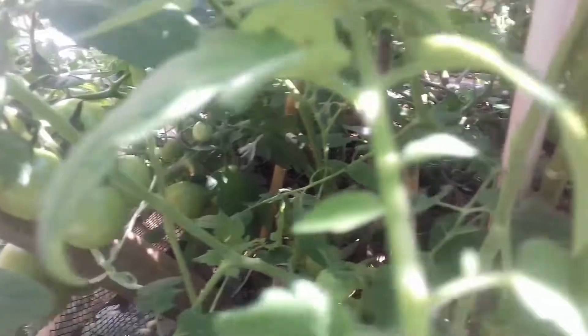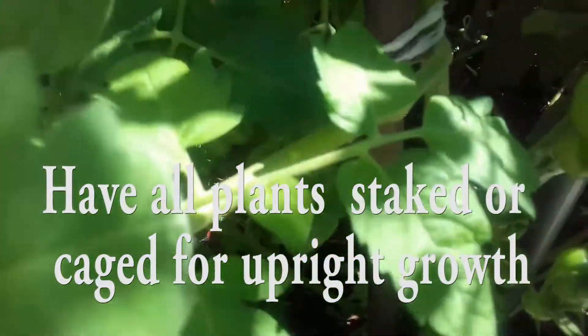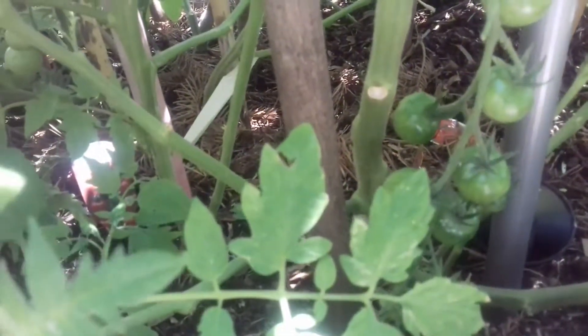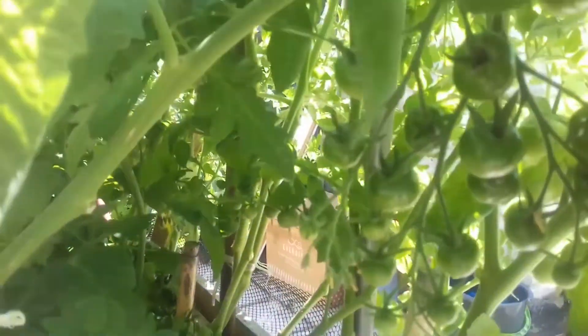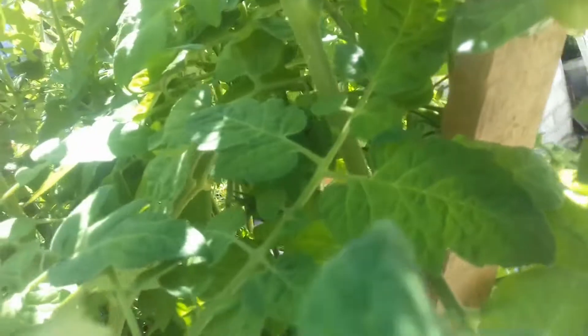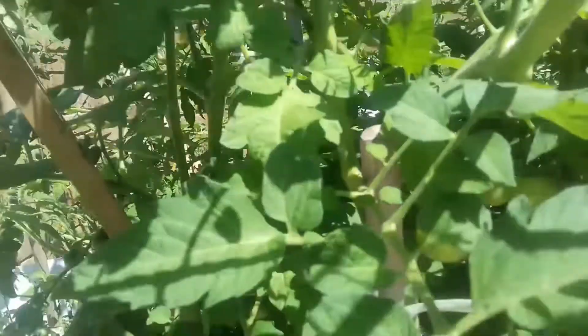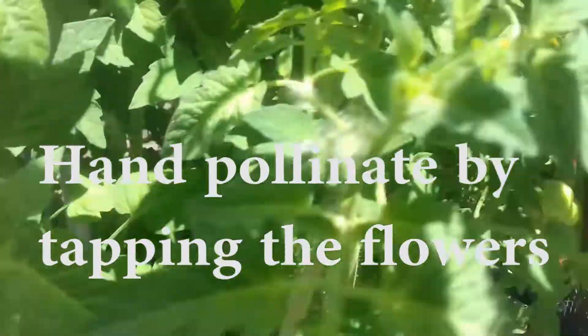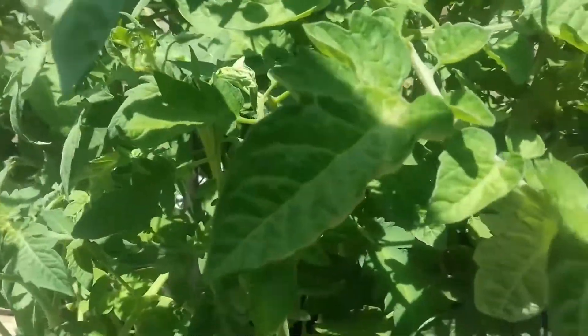Have plants firmly staked or caged for upright growth so they capture the warmth of the sun along their full length, and the flowers are more accessible for insects and air pollination. Help pollination by hand pollinating your flowers, flicking the plants and tapping the flowers to complement pollination.